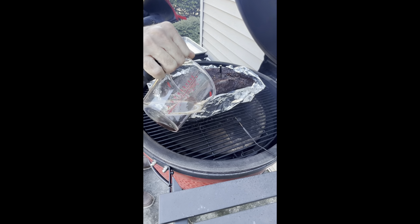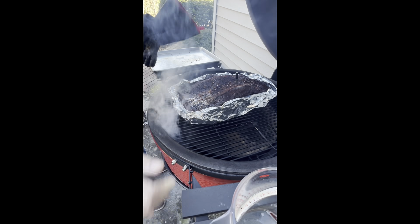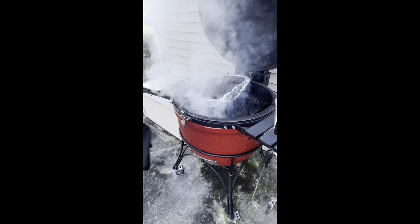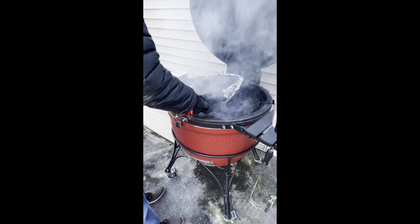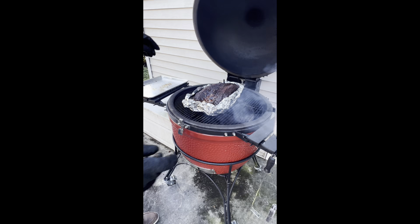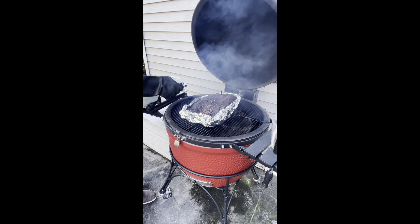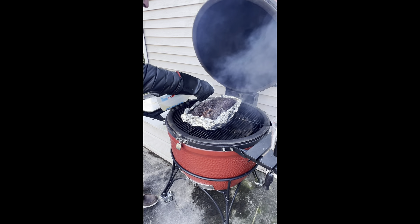We're going to have extra wood now in the bottom for a little smoke. And now we'll do a little spritz to keep the bark moist for now.